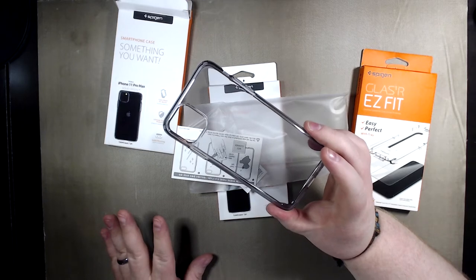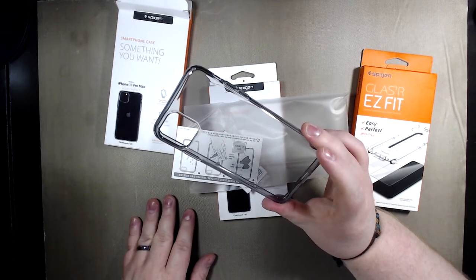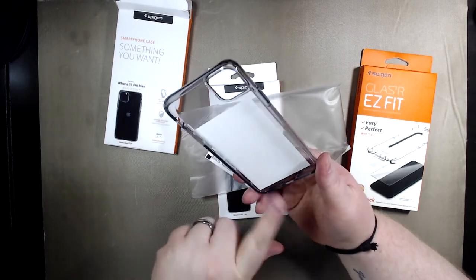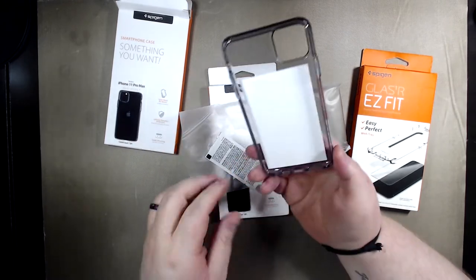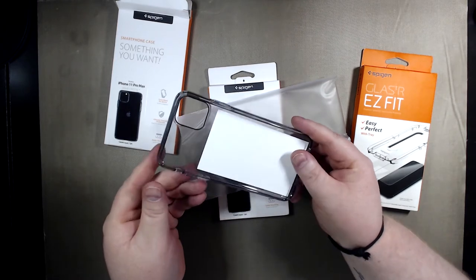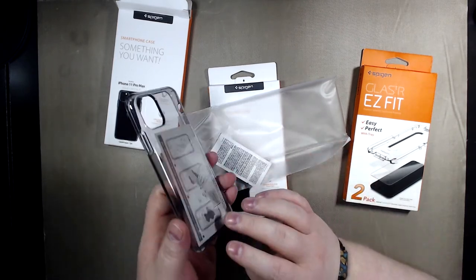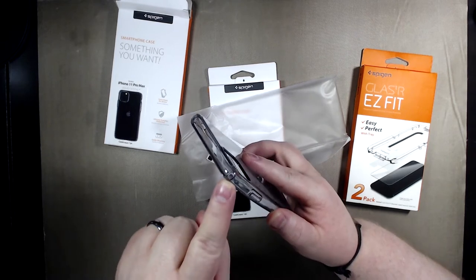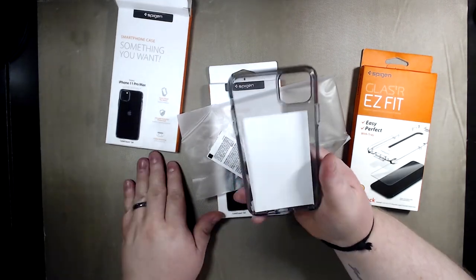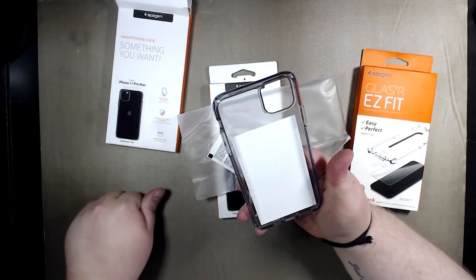I have two coming — the Space Gray and the Midnight Green arriving tomorrow. Stay tuned, I'm going to do an unboxing and show how these really fit well. I like them because they're soft rubber or a rubber plastic, and in the corners they have air cushions. I have dropped my old iPhone with these cases before and it's never cracked it — knock on wood.